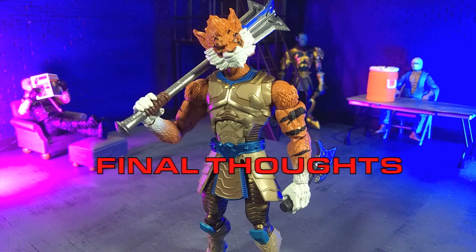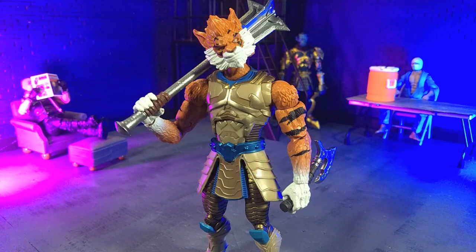My final thoughts on the Animal Warriors of the Kingdom Tiberius figure from Spearow Toys: this is a very solid figure from what is apparently a very solid line. I'm very happy I've had a chance to look at these and just experience them. The articulation is super fun, they look great, they're just fun to pose, and I can't recommend them enough despite my hang-ups on the weird wrist thing. Tiberius is currently available on the Spearow Toys website and is up for pre-order right now for a second run on Big Bad Toy Store. I'll include links to those in the description below if you are interested, so please check those out.